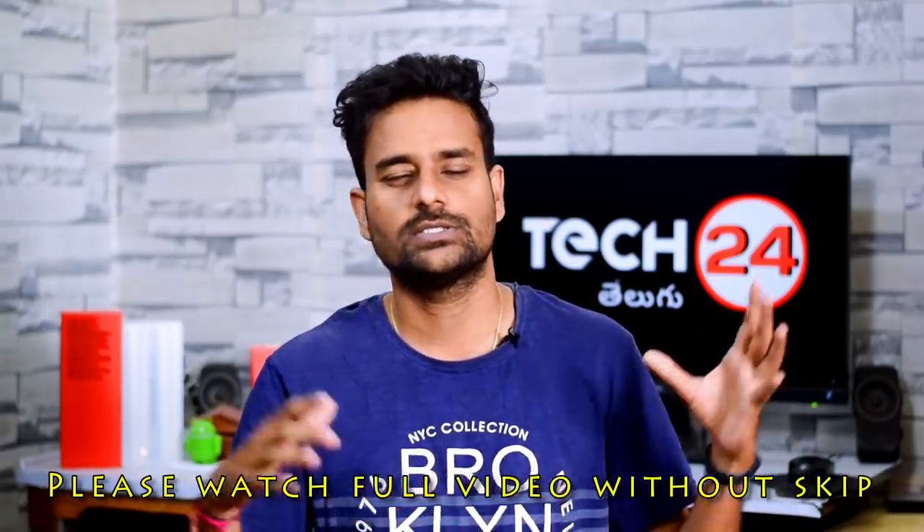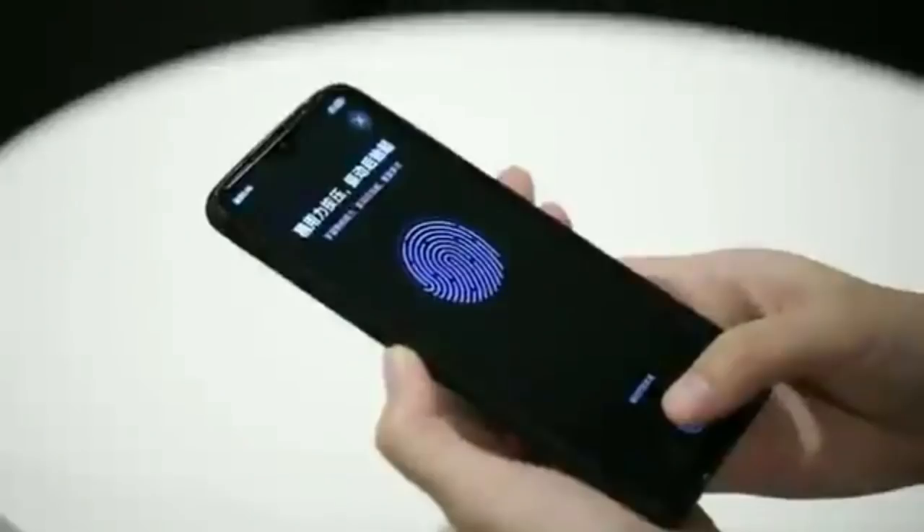So, the first Tech News is about Redmi. Redmi has an IPS LCD display with an In-Display Fingerprint Scanner — watch out for this.